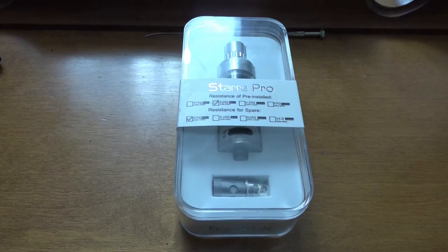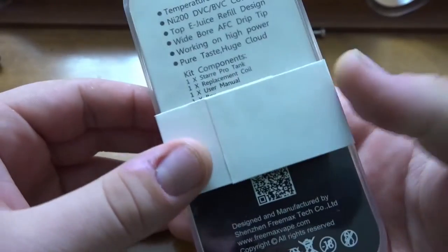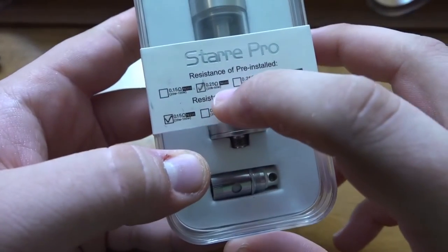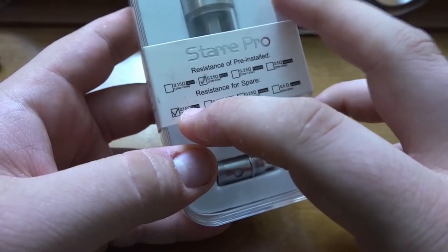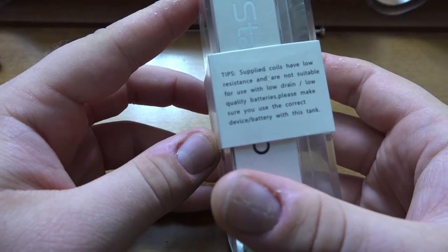Alright guys, we are down and dirty with the Star Pro. I just cleaned it up, emptied out all the juice, and put it back in the packaging so you can see what it looks like brand new. Basically what you get: the 0.25 ohm coil, which I used a little bit, and the 0.15 ohm coil, which is kind of my go-to coil right now.